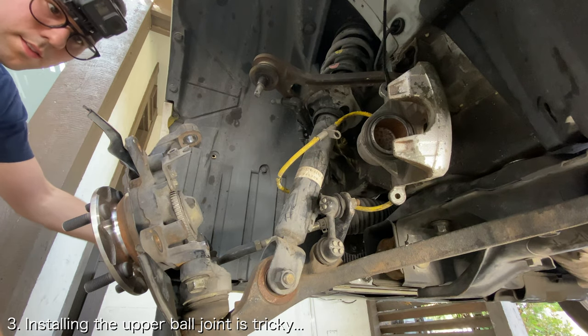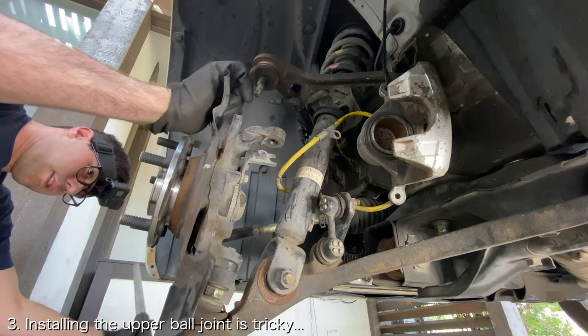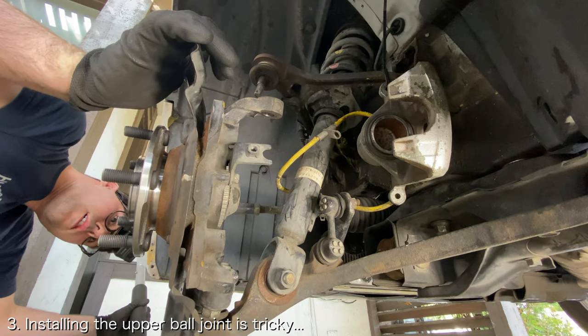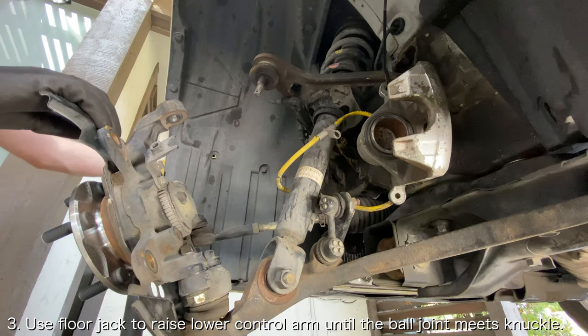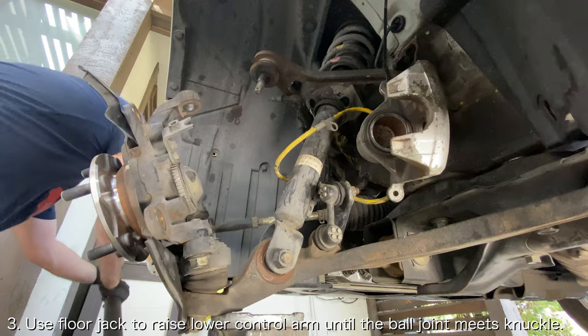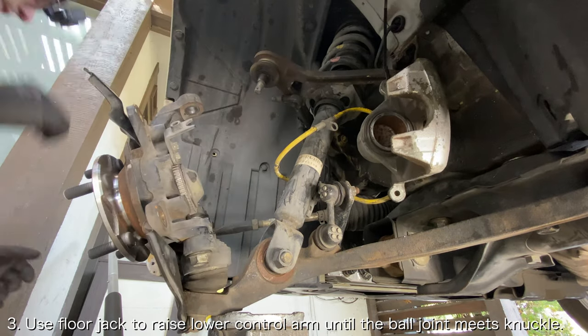The upper ball joint is the most challenging of these to reinstall. If the front control arm bushings are clocked correctly, the upper ball joint will not reach the wheel knuckle without a lot of force. In order to bring the ball joint and wheel knuckle closer together, insert a jack underneath the front lower control arm and jack it up until the upper ball joint and the wheel knuckle meet.